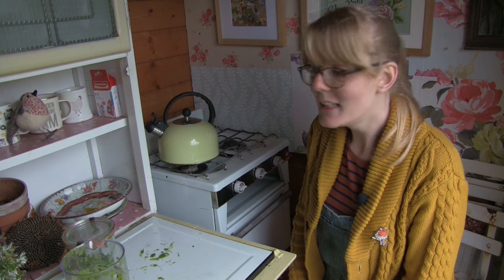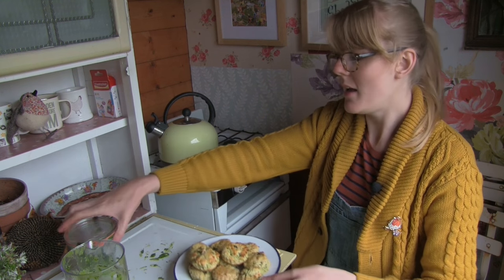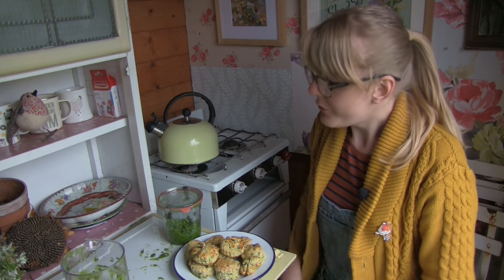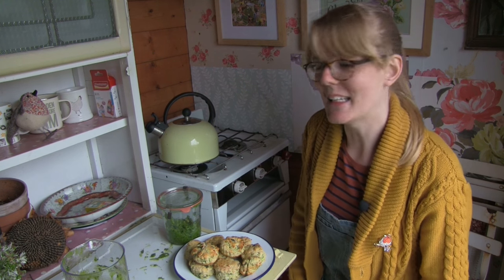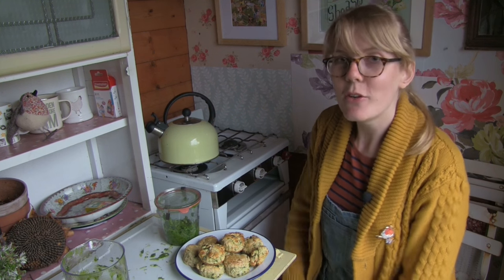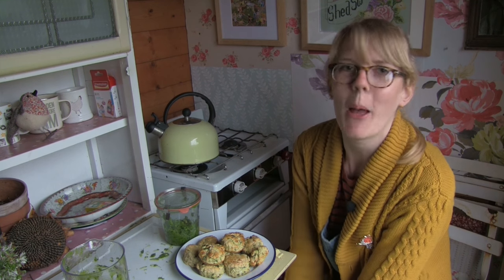And that's it! So we've got our scones and we've got some pesto, all from free foraged food. I just want to say thank you to Charles for letting me pick his wild garlic. Thank you for watching — I will see you all next time with another recipe in the purple potting shed.